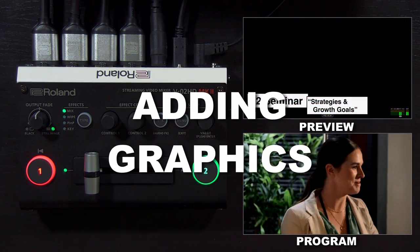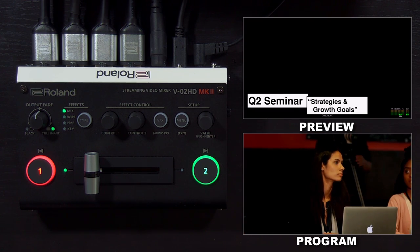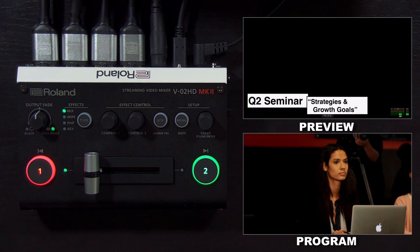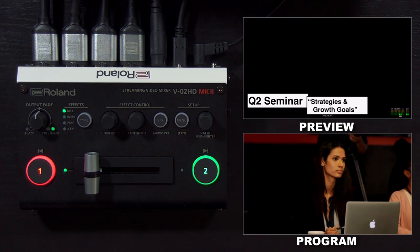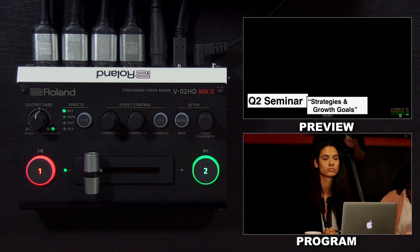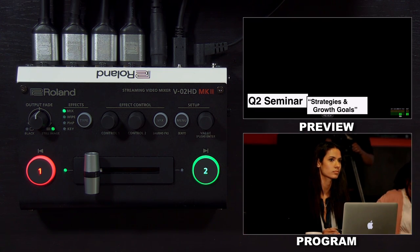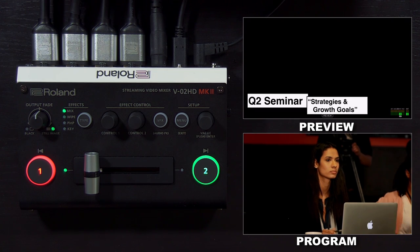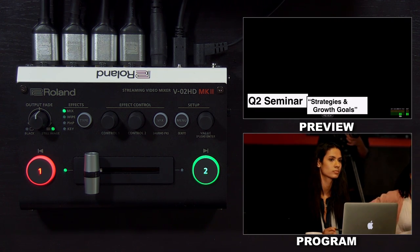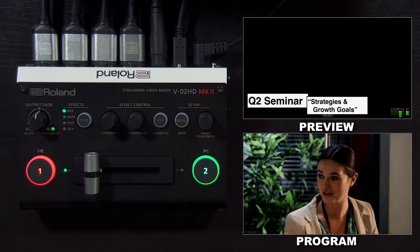We're going to change up applications again to show you the key function. What a keyer does is it takes one of the inputs and overlays it on top of the other input, and then can remove a color from the source that's on top to help create transparency. That's great if you have a lower third, a logo, or someone in front of a green screen. There are two types: luma key, which can remove white or black from the key source, and chroma key, which can remove any color.